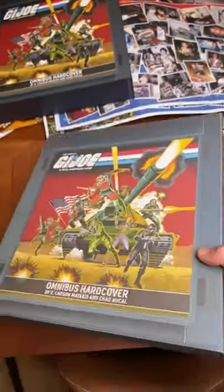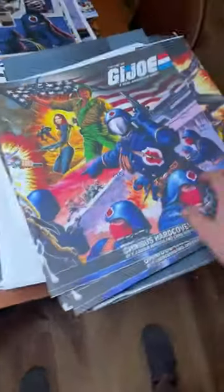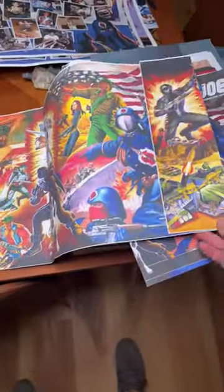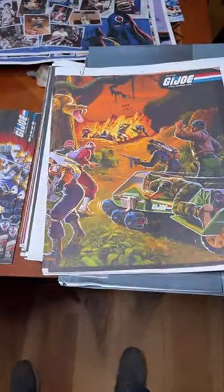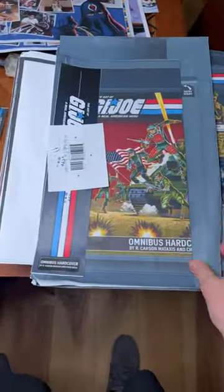All final files have been turned in and approved, so they are full steam ahead on production. This is the 712-page lower quality print — the dust jacket, the cover — just to show where things are going to fall and where the folds are going to happen. There's a folder with a bunch of prints inside: 24 prints, 12 backers' choice and 12 editors' choice.